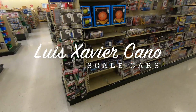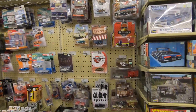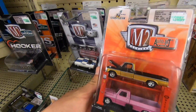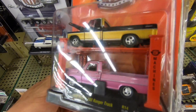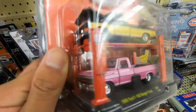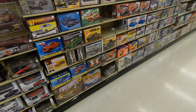Welcome back everyone, we are here at Hobby Lobby, came to check out the kits. They got some pretty cool 1/64 scale trucks right here — this one even looks like it has a coyote in there. Anyways, I came here to check out some of the model cars.